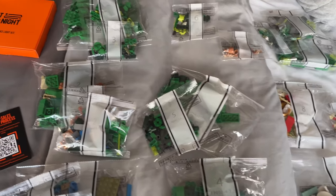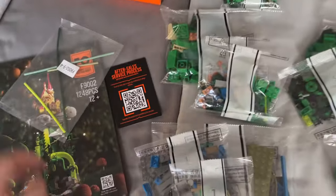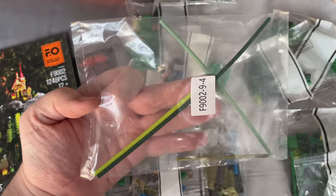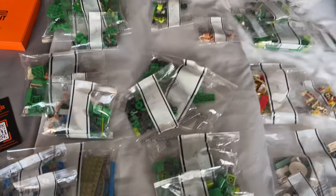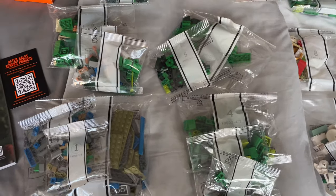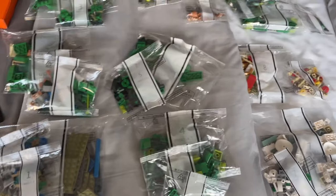I counted them — I think there were 25 or 26 bags in total, and then we've got a bag full of some flex tubes as well, in different sizes and different colours of green. And just looking at all this, I know it's mostly green because it's a beanstalk — it makes sense — but I feel like this is going to be a really refreshing build.